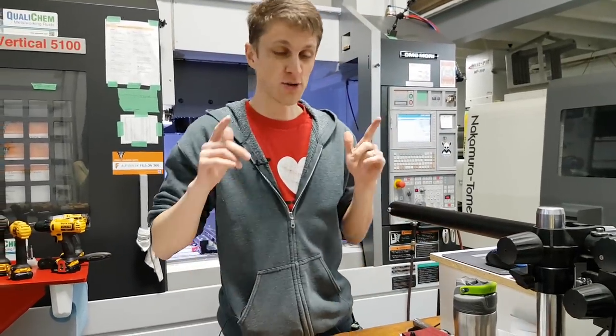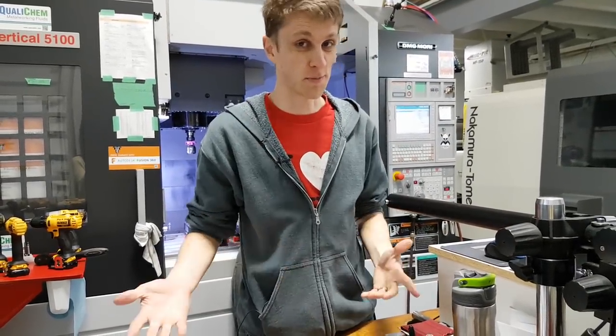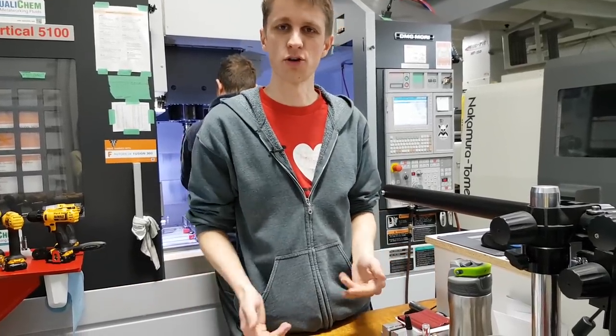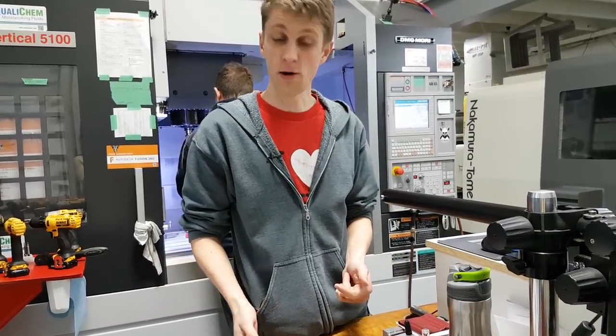Hey everybody, John Grimsmo here, bringing you a tips and tricks video — something I've been wanting to do for quite a long time. Just random little odd things that we've learned throughout the shop. We'll see how many we can get to.